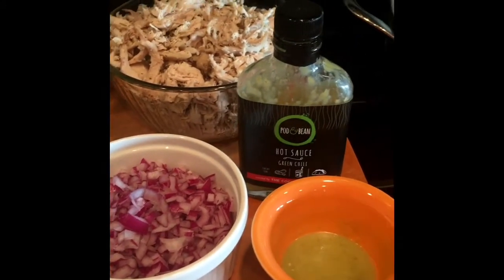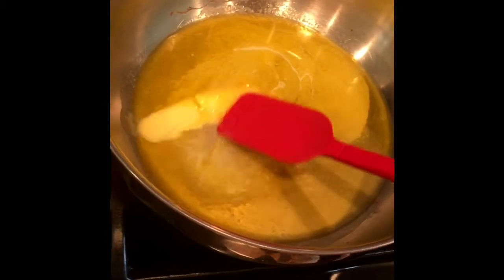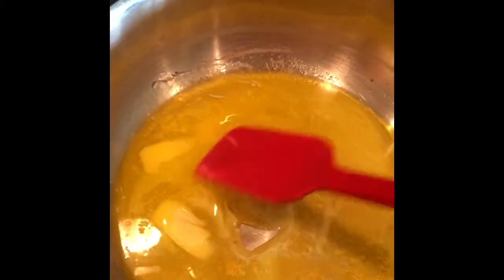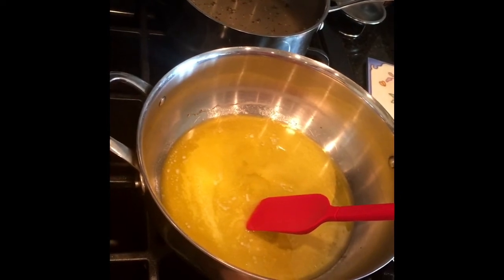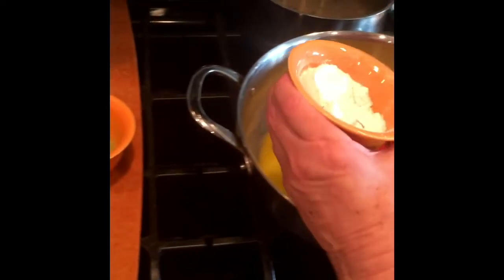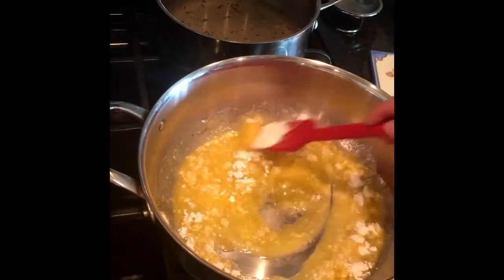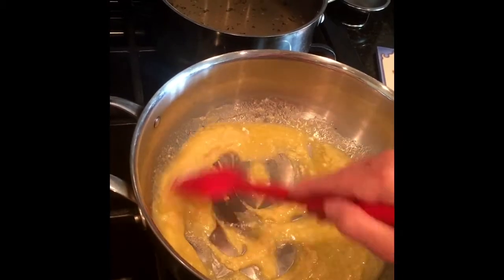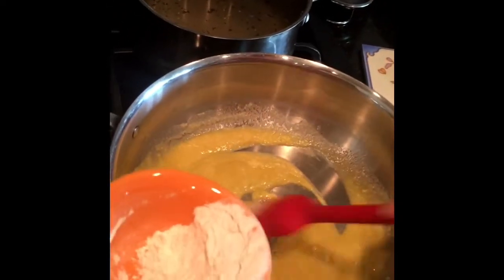I believe that's all the ingredients, so let's get started cooking. I've got the butter melting and I'm also heating up the chicken broth back here because we want to add warmed chicken broth. I'm going to get the butter melted over low heat. Then we're going to start making our roux — I'm going to start adding the flour. For those of you who are gluten-free, I'm using Bob's Red Mill 1-to-1 gluten-free flour and you won't notice a difference. You can use it just like regular flour.